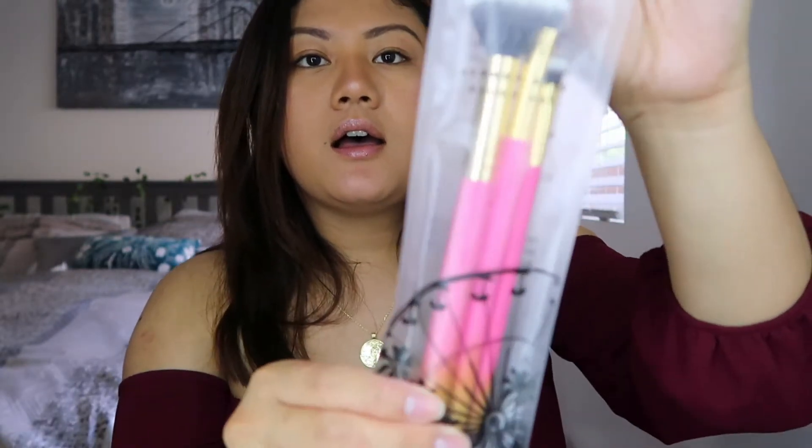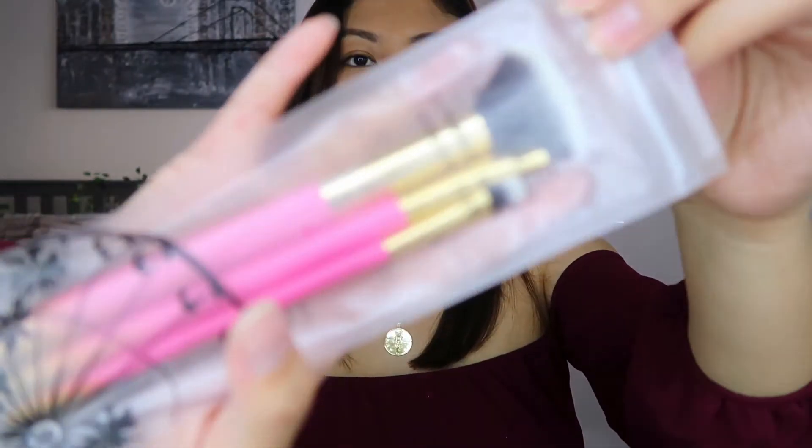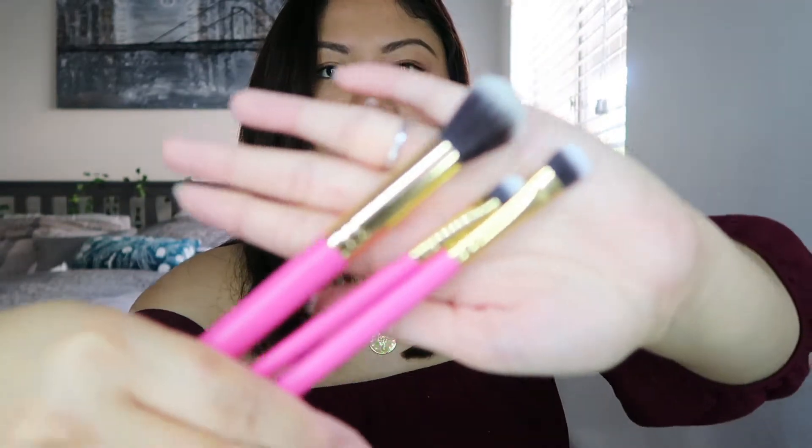Next item I received is a Luxie Summer Days Brush Set. I probably should have applied the highlight with this. I actually really, really like Luxie brushes — I use a lot of their eyeshadow brushes and base brushes that I get from BoxyCharm. They have really, really good brushes. I actually haven't needed to buy any new brushes because BoxyCharm's always sending us stuff. You get a small contouring brush perfect for bronzers or contouring the nose, a small shader for eyeshadow, and a large shader. I'll be using these when I dive into this next product.